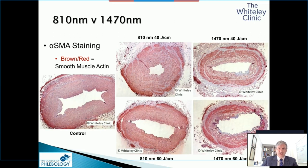Moving to slightly more complex immunohistochemistry — the 810 nanometre versus 1470 nanometre — this time we're using an antibody against alpha smooth muscle actin to show what we're actually doing. In a normal vein, we have lovely homogeneous smooth muscle. At 810 nanometre and 40 joules per centimetre at 10 watts, you can see quite a lot of disruption through the wall, and at 60 joules per centimetre, more disruption. However, it's nowhere near the effect of the 1470 nanometre, where we get severe disruption even at 40 joules per centimetre in a small vein.